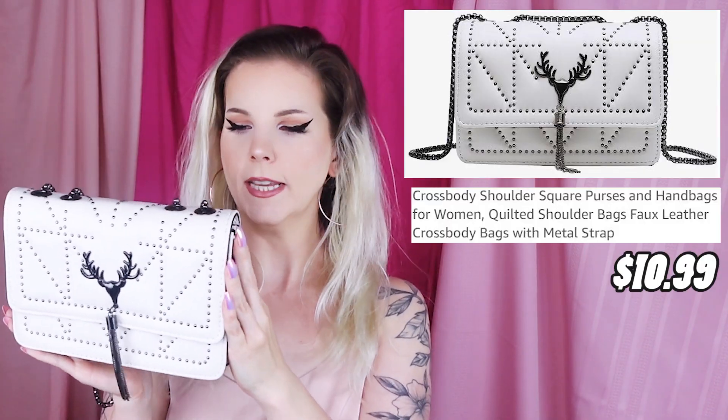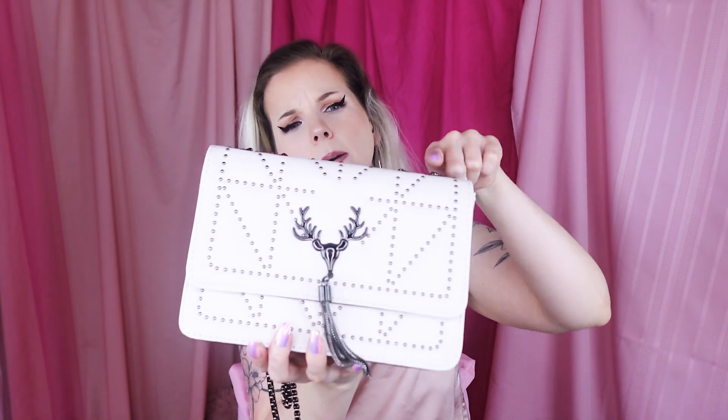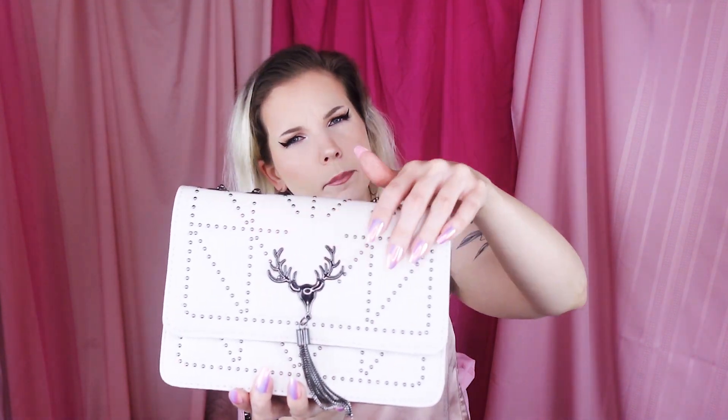Here's our next purse. Honestly, I don't know if it's coming across on camera, but it's more of like a cream color, not a pure white. But honestly, since it is gun metal — like even the actual chain is gun metal — it actually offsets really well with the off-white to make the off-white look more like actual white. This is a heavy purse. This is a well-made purse. And I do like the little antler detail here. It has a little dangly bit. Honestly, I'd probably just cut off this dangly bit — I'm not really into the tassel-ness of it.